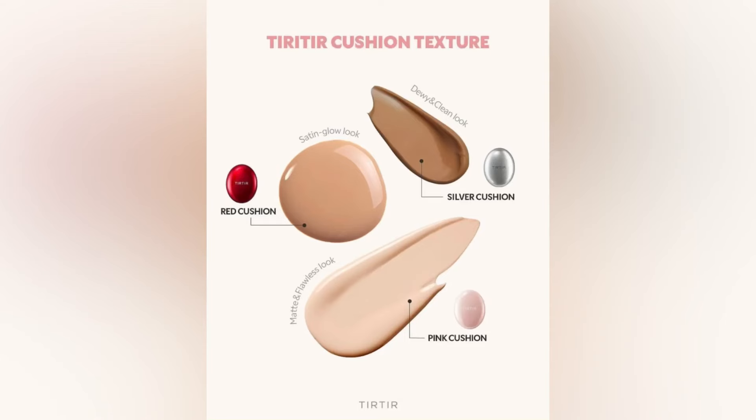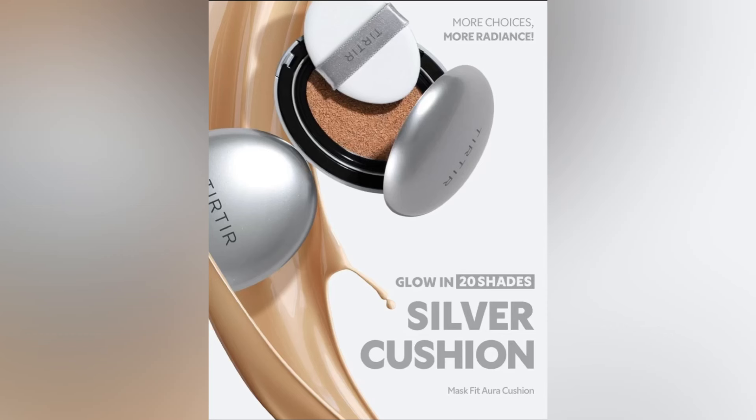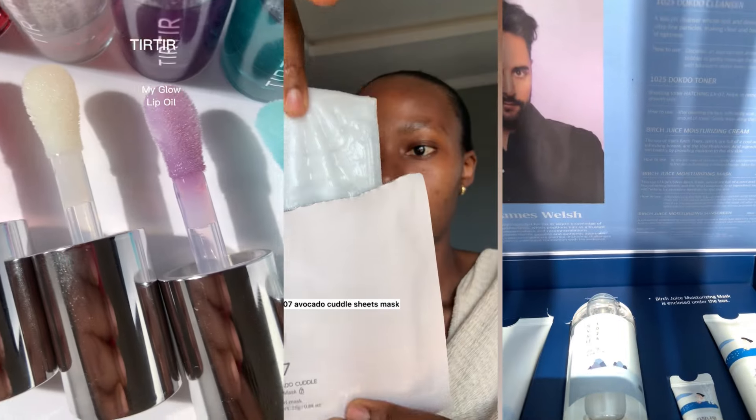Tier Tier just launched their silver and pink cushion foundation, and it is available on Amazon at 30% off, so you can grab it right now. I'm going to attach the link to shop from Style Korea in the description below, and you can also use my YesStyle reward code for a percentage off — I'll attach it on the screen. Thank you for watching, guys. Please don't forget to like, share, and subscribe to my channel. Bye!